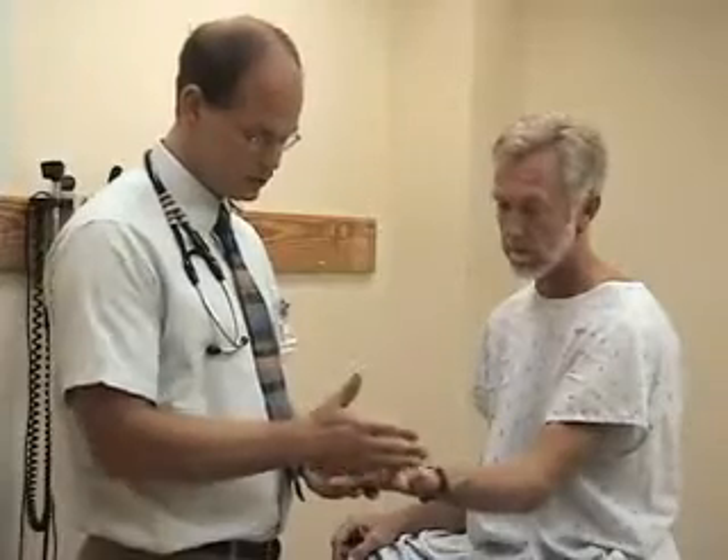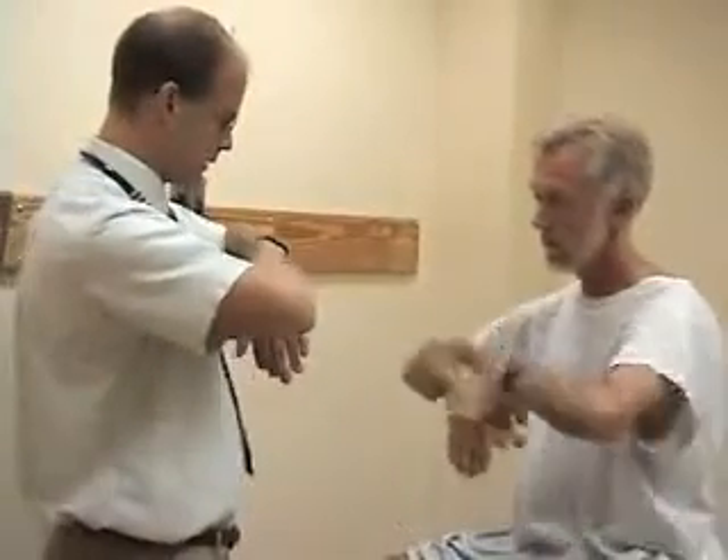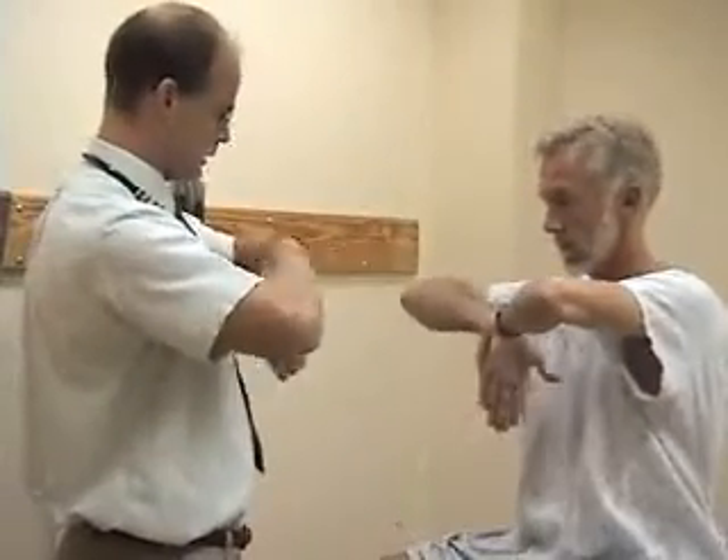The second test is Phalen's test, where you have the patient put the back surface of their hands together, and bend the wrist as much as they can and hold it there.